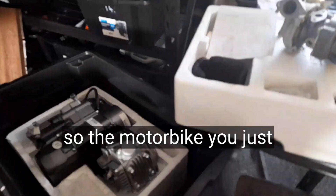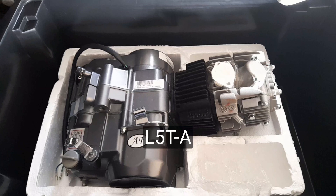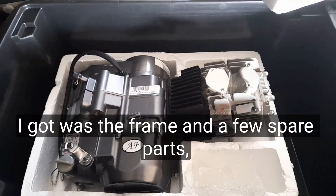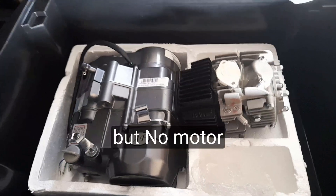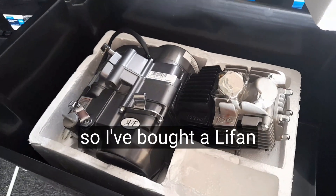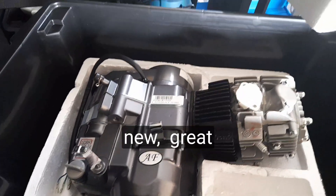The motorbike you just saw is a Yamaha L5TA 1965. All I got was the frame and a few spare parts but no motor, so I bought a Lifan 140 to fit to it — brand new, great price.